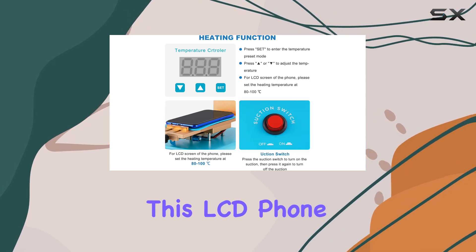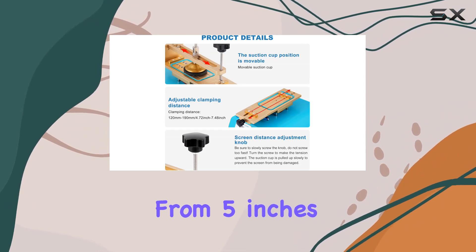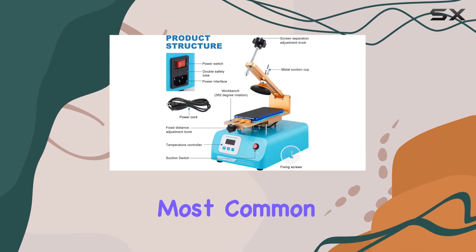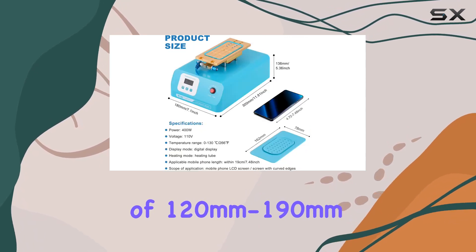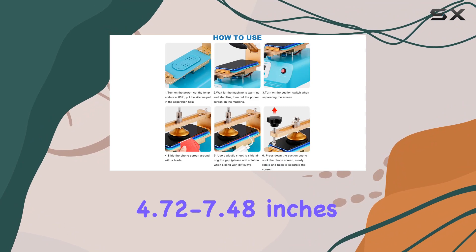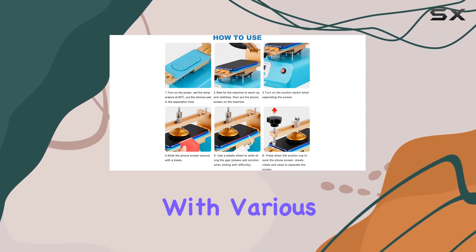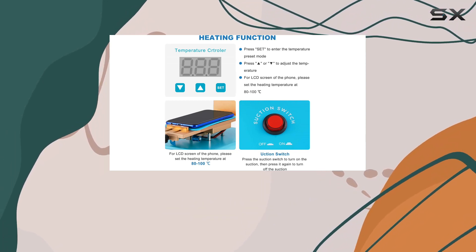Designed for versatility, this LCD phone screen separator is compatible with screen sizes ranging from 5 inches to 7 inches, covering the most common smartphones. The machine's clamping size of 120 mm to 190 mm (4.72 to 7.48 inches) ensures compatibility with various models, making it an indispensable tool for cell phone repair operators.